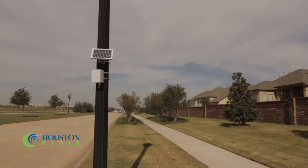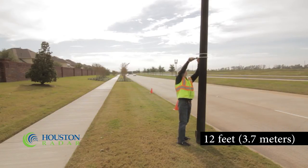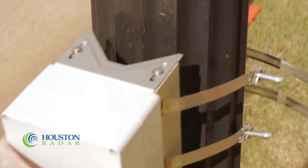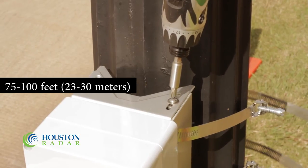The Armadillo must have an uninterrupted view of the road. Do not install behind objects such as tree branches or bushes. The radar should be mounted within 12 feet of the nearest lane. The unit should be installed 6 to 12 feet above the road. This allows the unit to see over most vehicles in the near lane. Use the slider plate to adjust the downward angle of the unit so that it is pointed about 75 to 100 feet up the road.